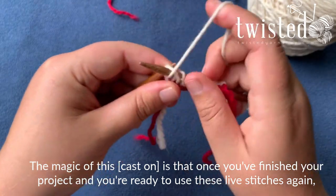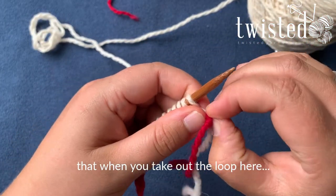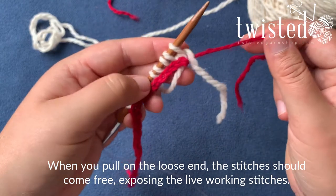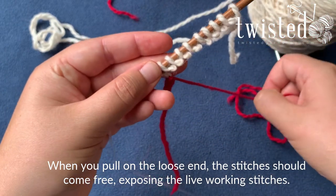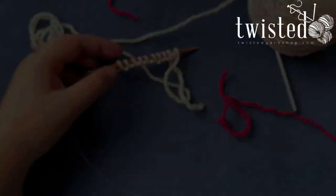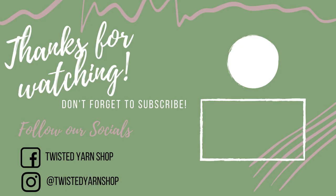The magic of this is that once you've finished your project and you're ready to use these live stitches again, this crochet chain becomes a zipper. When you take out the loop here and pull that out, the chain just unzips and leaves you with live stitches on the underside of your needle, and then you're ready to go.